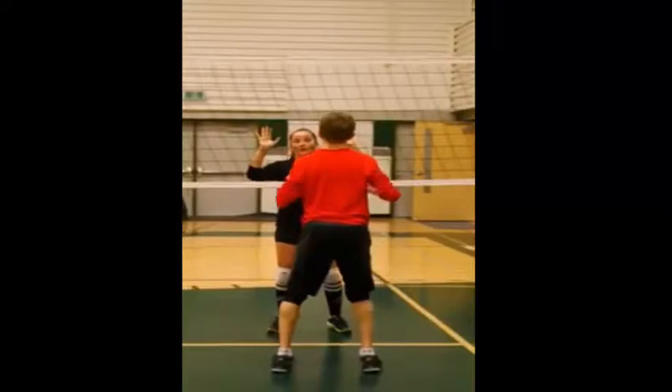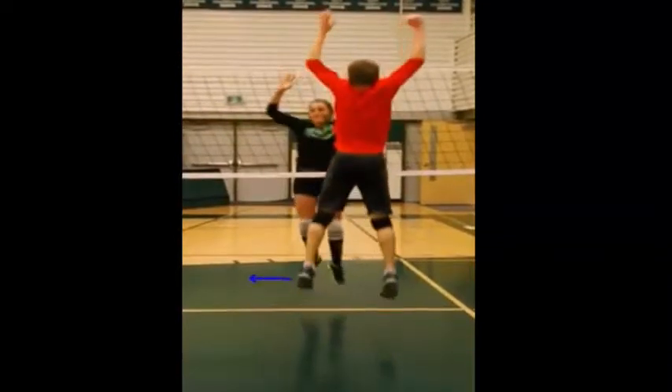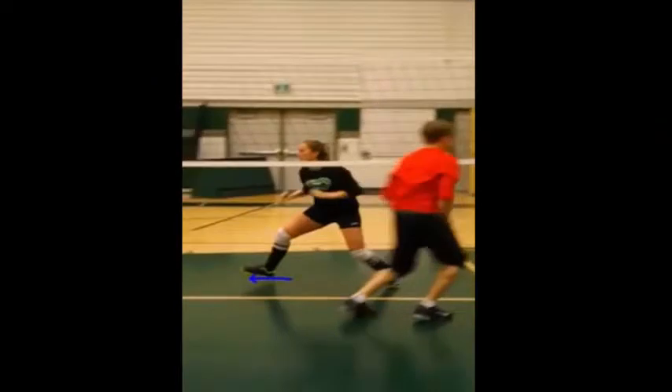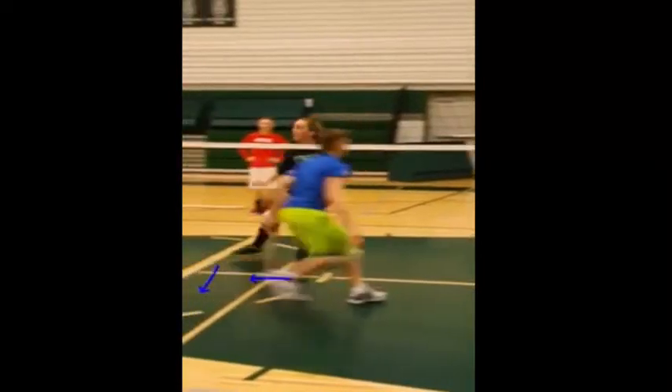Let's take a look at your footwork here. You're going to jump, and this first foot will end up going this way, which is exactly what you want. There's your nice step, nice and wide. The next one should come in and give you a nice break step here — and there it is, it's nice.